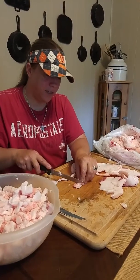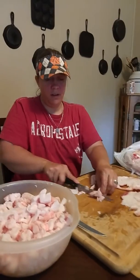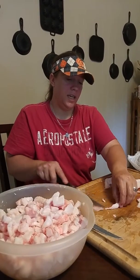What we're doing right now in the process is cutting up the fat into chunks. As you can see, I've been doing this for a minute. We'll take it and put it on the stove and we will melt it down.